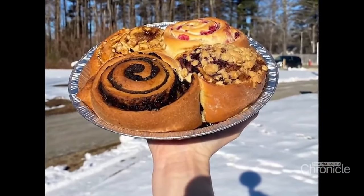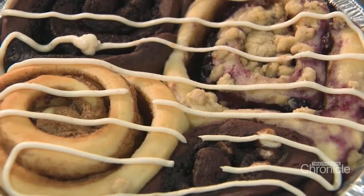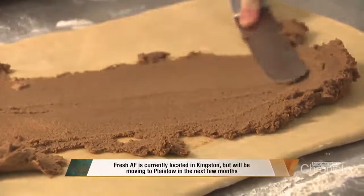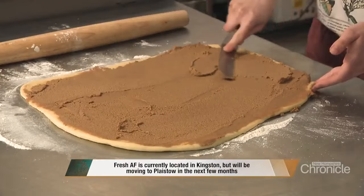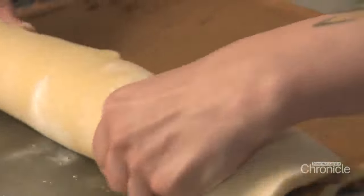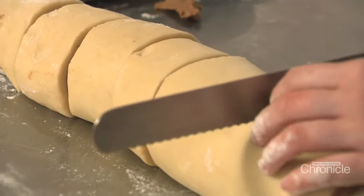We're going to be making traditional cinnamon buns — some good old OG cinnamon buns. Easter is one of my favorite holidays because we come out of bakery hibernation after the slump of winter. Everyone's given up on their New Year's resolutions by now, so we get to have fun with spring flavors — lemon tarts, berry tarts, strawberry shortcakes, and all these delicious fun things to treat yourself with.